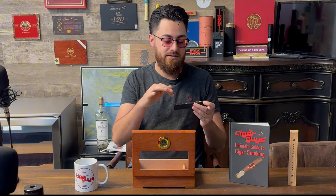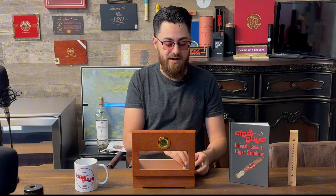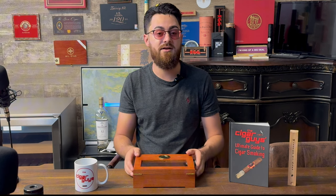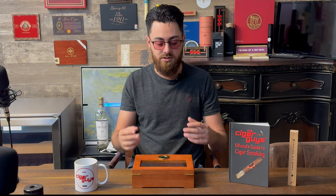It comes with this humidification device. All you have to do is put some drops of distilled water into here and then wait for the humidifier to reach the desired humidity. This one comes pre-set, so you don't have to worry about calibrating it. If you want to be sure, you can always do the salt and water test — you can look that up on YouTube. There are a bunch of different ways to calibrate your humidifier.